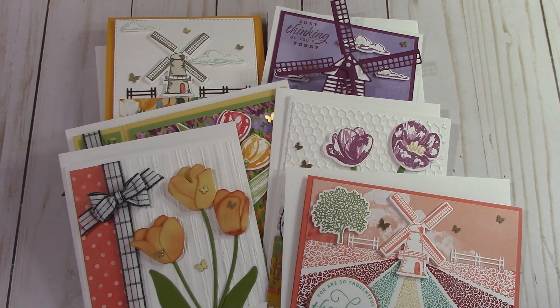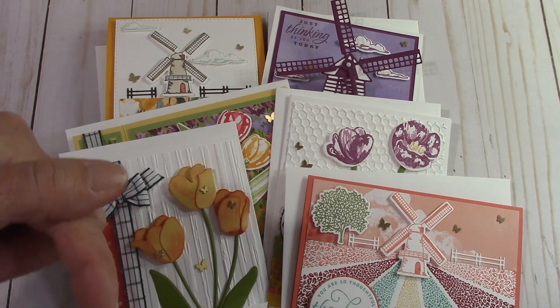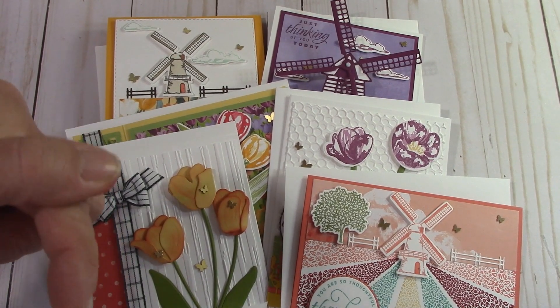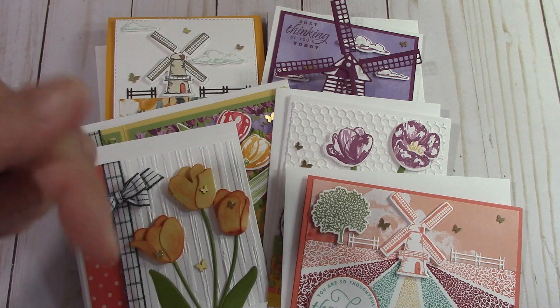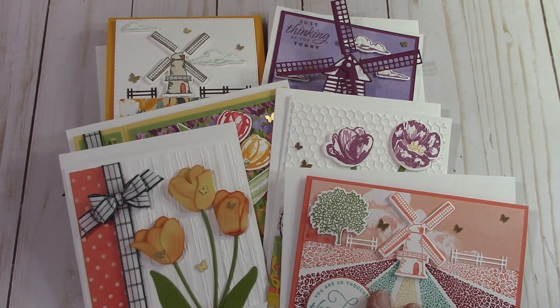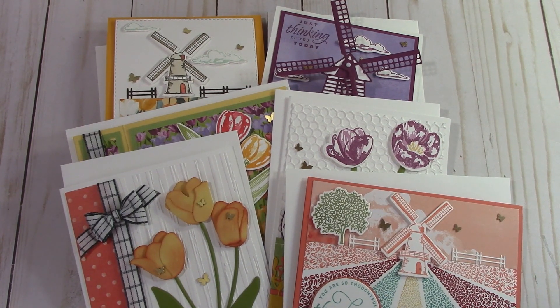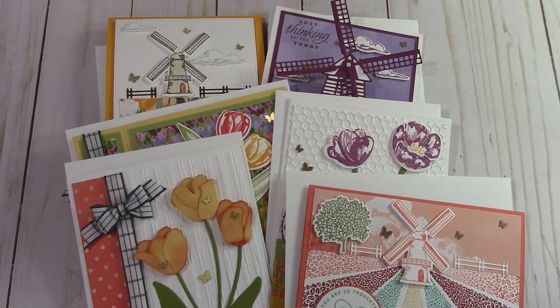This is my card class for the month of February. If you would like to register, just go ahead and click the link below — you might have to click the Show More button and then the link will show up. It will be right here in the lower left corner and you can register for this wonderful class. Thank you and have a wonderful day. Let's all do some happy crafting together. Thank you for joining us.